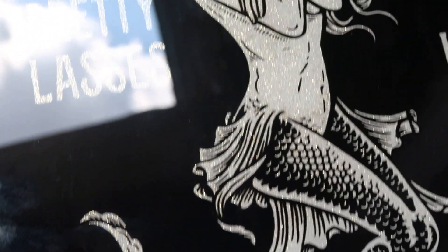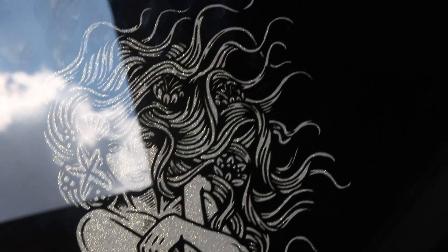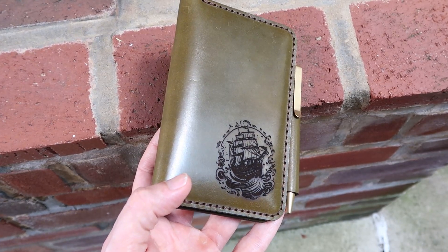This is the Xtool D1 Pro 20-watt diode laser. In this video, I'm going to use it to turn this into this, and turn this into this. Afterwards, I'll discuss the things I like, the things I don't like, and whether or not I suggest buying this laser if you're in the market for one.